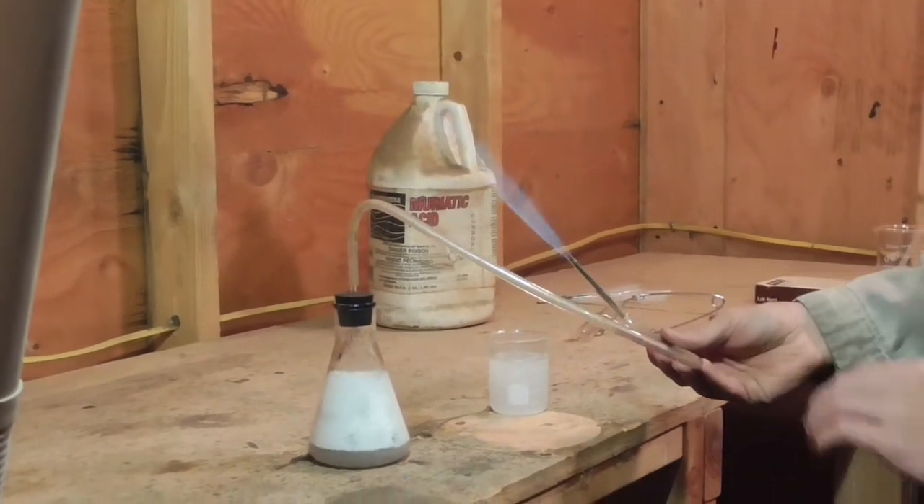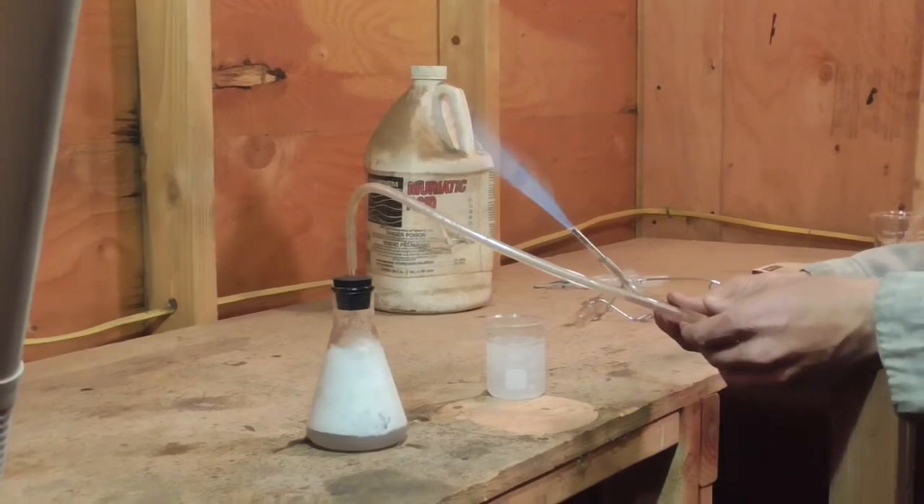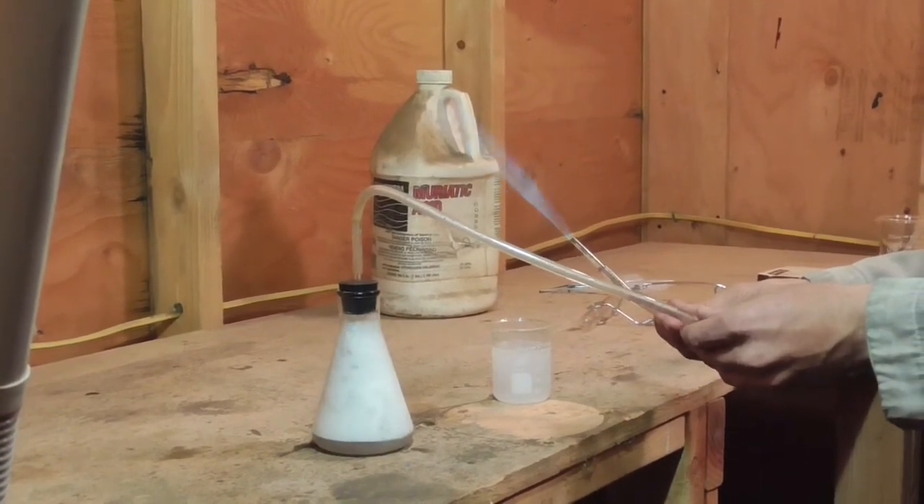That's quite the little hydrogen torch. Anyway, hope you found this little demonstration useful. Thank you for watching the Idahoan Show.